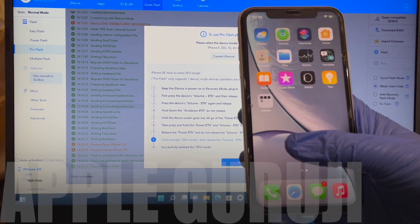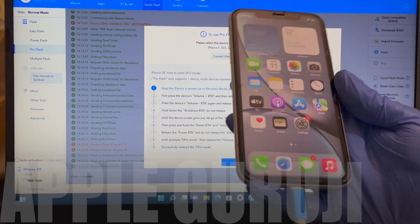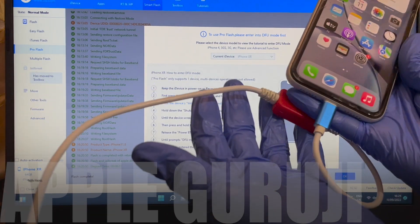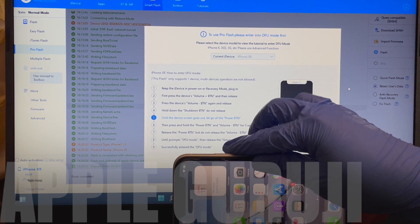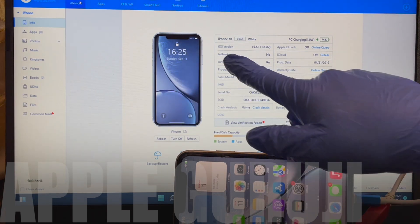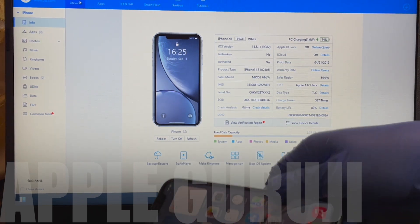All the applications work here. This phone is now completely iCloud free. This was possible only because of the DCSD serial port lightning cable and custom firmware. This iPhone XR is now updated to iOS 15.6.1.